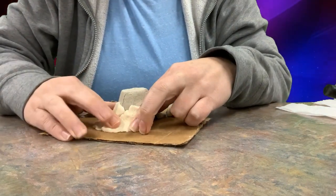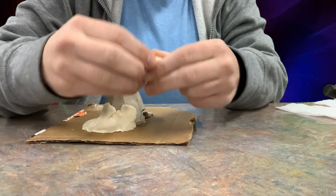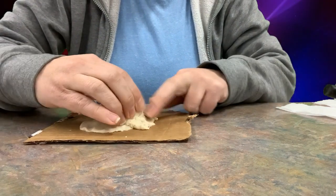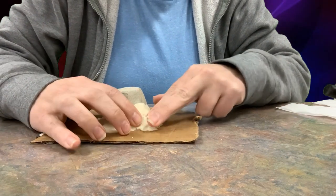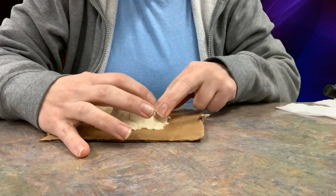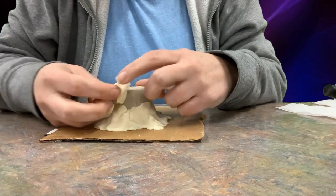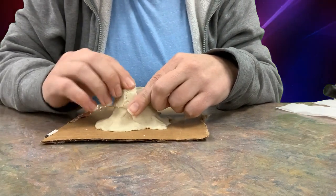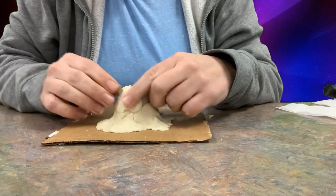This is air dry clay, so it will sit out for about a day. Since we're working on these every other day, it'll sit out and dry into a nice plaster-type material. Once dry, it won't move, and you can paint it with regular paint — the paint sticks very nicely. If you just use cardboard, the cardboard absorbs the paint and it doesn't work out as well.